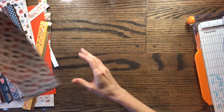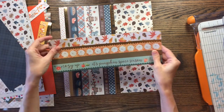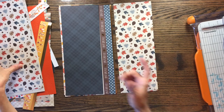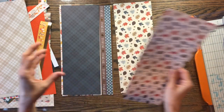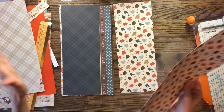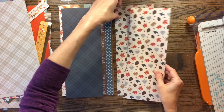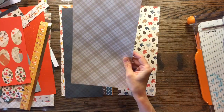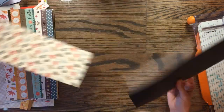I want my pages to be different sizes since these strips are all different sizes. When I typically make a mini-album, I make an accordion-folded binding. But today I'm not even going to do that — I'm just going to free-form and see what I come up with as I create this album. So let's just get started and see what comes of it.